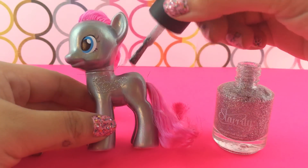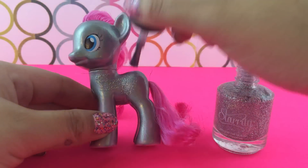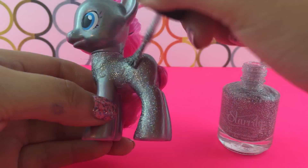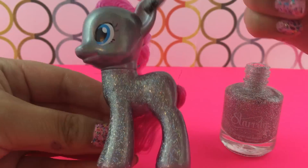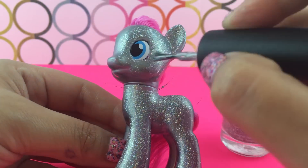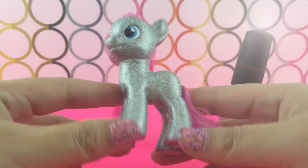I am just taking the nail polish and putting one coat all over Pinkie Pie. The amount of glitter in this nail polish is just awesome — with one coat you get so much shine. I love glitter in case you didn't know.